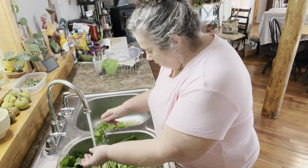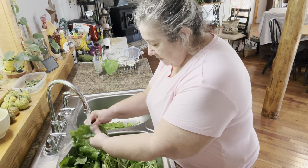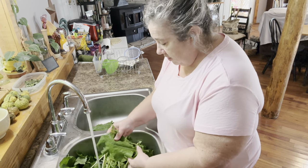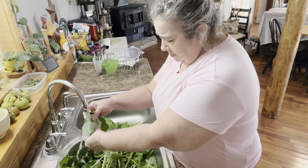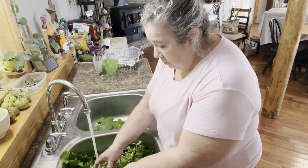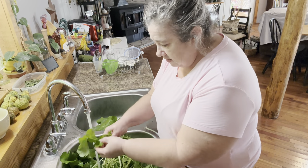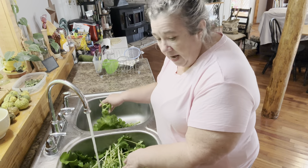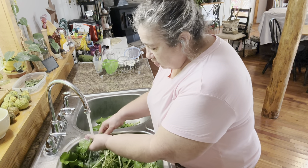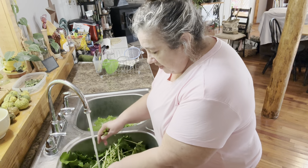So first off, I'm washing these. These are young, of course. Turnip greens is a cool weather crop, so you can have them in the early spring or late fall. They will keep going until you're done with them because the cold does not bother them. And actually, the frost is good for them, so they actually taste better after you've had a frost. They seem to be sweeter.